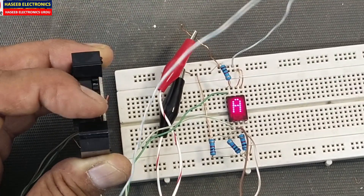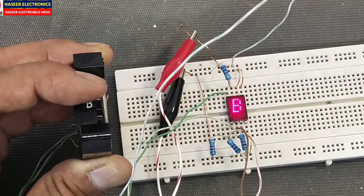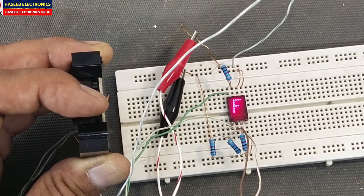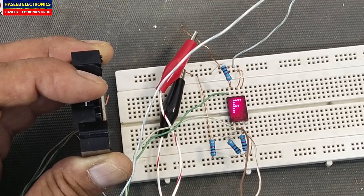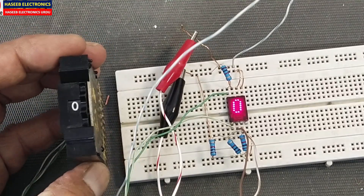...nine, ten, then A, B, C, D, E, F. Position number 15 is F and position 16 is 0. It is hexadecimal code.